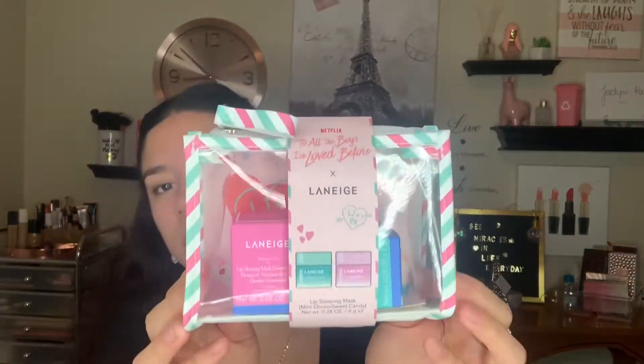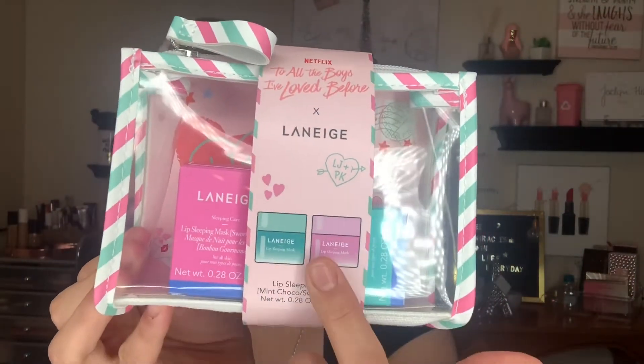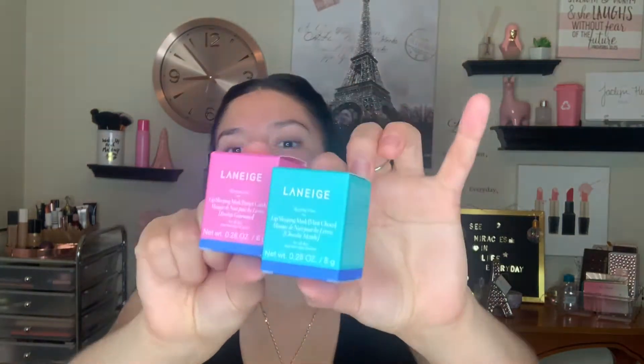I'm gonna start by moisturizing my lips. This is the Laneige lip sleeping mask duo — it comes with two lip masks and it was a collaboration with Netflix. I have not tried these before, but I have tried the lip glowy balm and I love that. I really wanted to try the lip sleeping mask, so I ordered it and got to try two different ones. They were on sale — I'm not sure if they still are, but if you're looking for a good lip mask, I highly recommend Laneige.